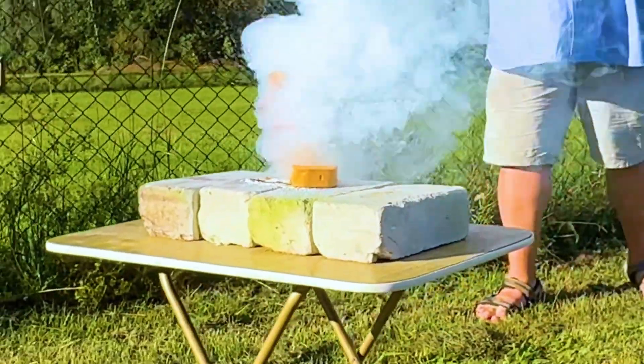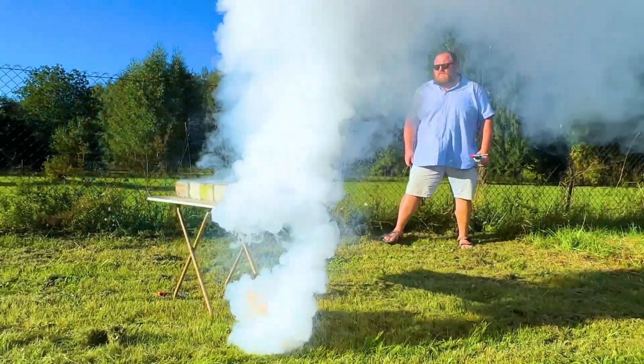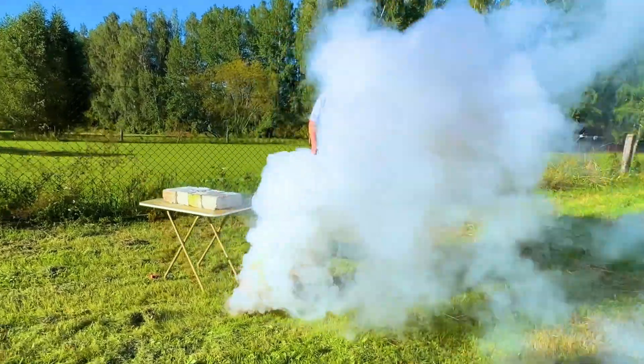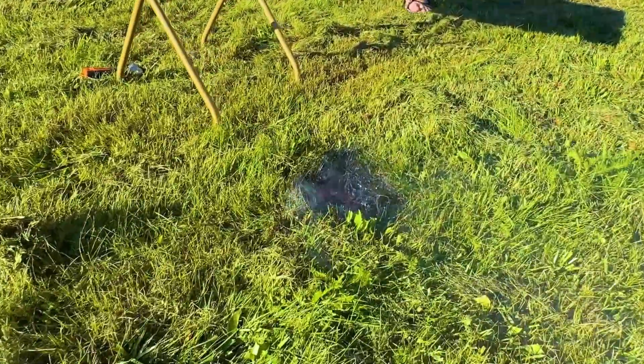The reaction is way faster. Whoa, a burning chunk of fuel fell onto the grass — and not only burned the grass, but also a layer of soil. This is seriously powerful stuff.